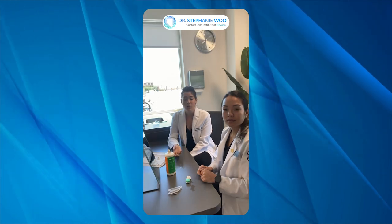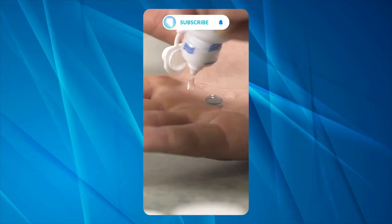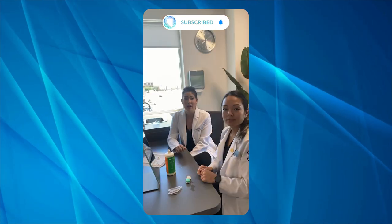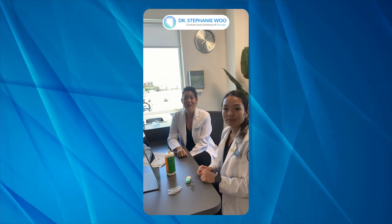In the morning, Judy will just unscrew the cap, take the lens out, rinse it with some non-preserved saline, and then put her scleral lens in the eye. I hope that helps and we'll see you next time. Thanks, bye.